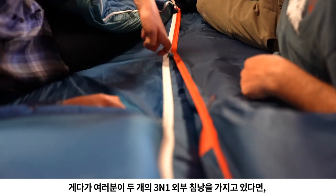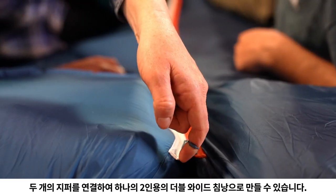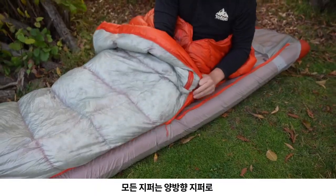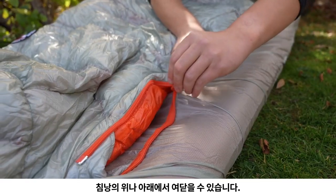Plus, when you have two outer bags at camp, you can mate the zippers to create a double wide system bag. The Lost Ranger UL features one left zip on the outer bag, and all zippers are two-way zip, allowing for access from the top or bottom of the bag.